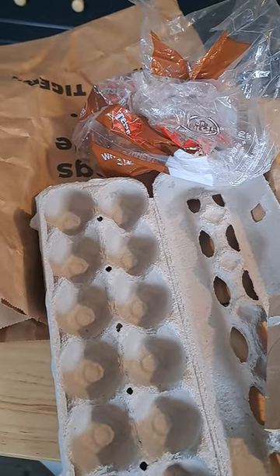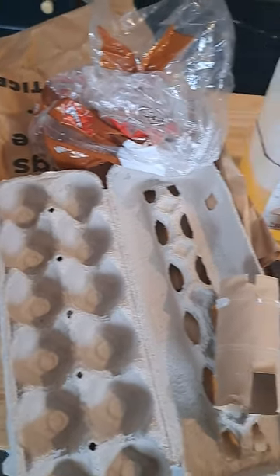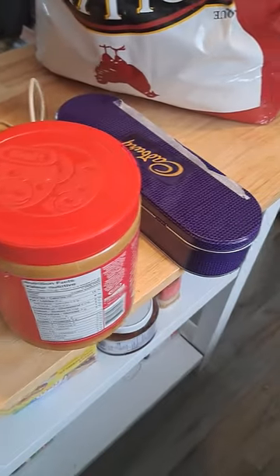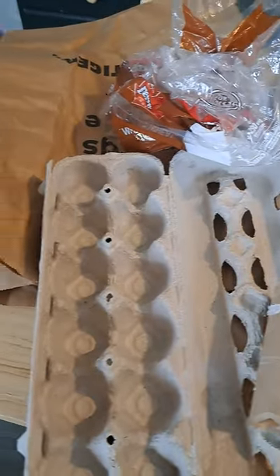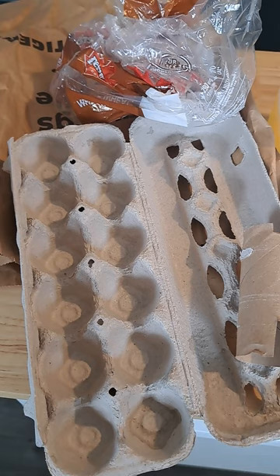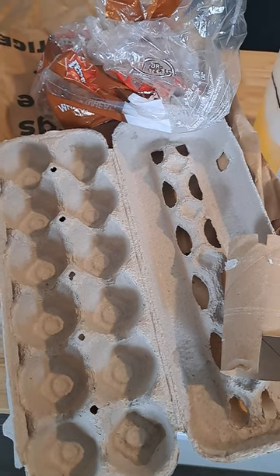Hi guys, welcome back to Broke Not Broken. You're probably wondering why you're looking at a pile of garbage sitting on my island. I'm going to explain today how this pile of garbage can actually help you on your homestead for absolutely free, because you've already paid for these objects that you're throwing into your recycling bin every single day.